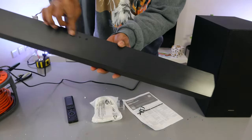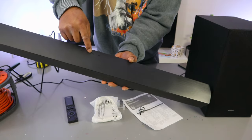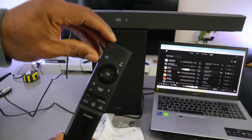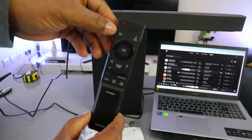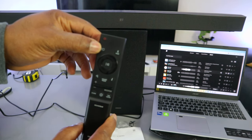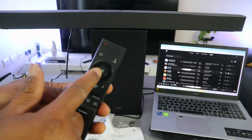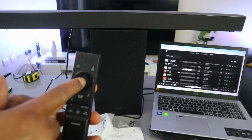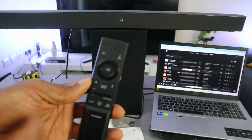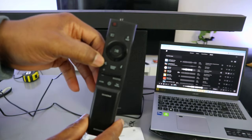You can also control the soundbar from the top panel. The top button switches it on and off. The minus button decreases volume and the plus button increases volume. The input button lets you select optical, USB, or Bluetooth. When you select Bluetooth, select 'pair' to enter Bluetooth pairing mode. The center button is pause and play — press it to pause, press again to resume. There are also up and down buttons, and a mute button to mute the audio.